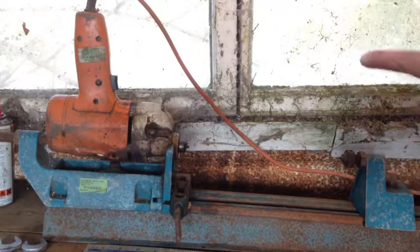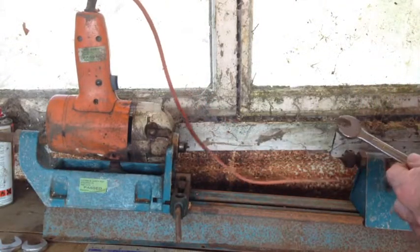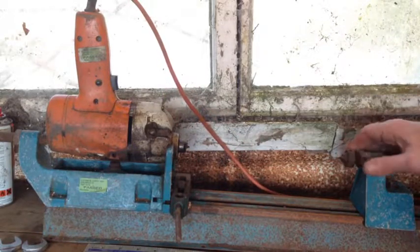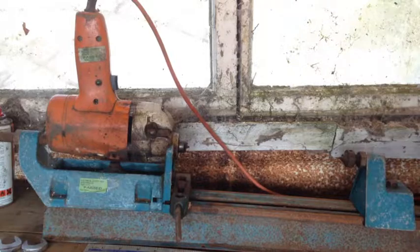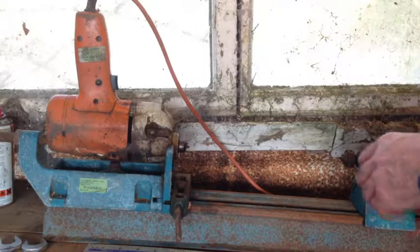This is another lucky auction find. I picked it up for maybe £5, maybe £2 — I can't remember. Last night I sprayed a load of penetrating oil in there in the hope that it would penetrate overnight and allow me to undo these nuts and bolts.